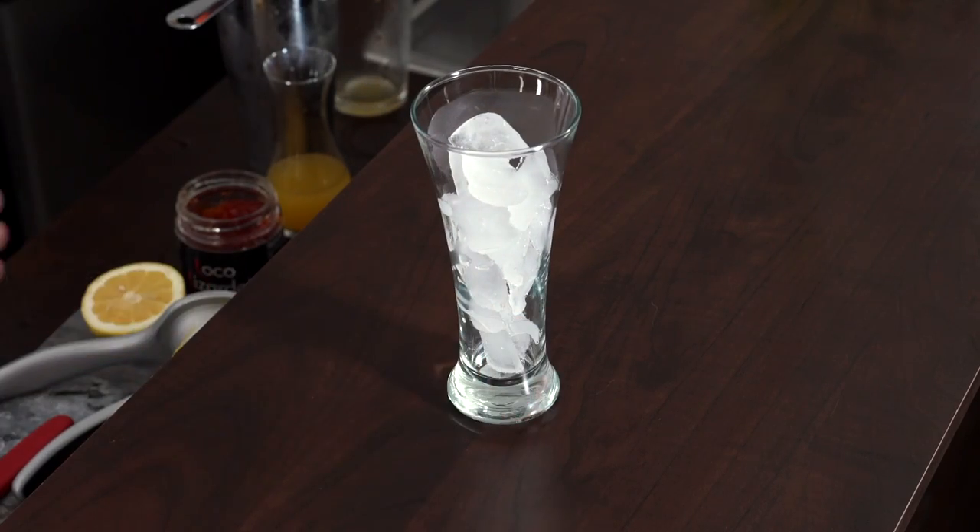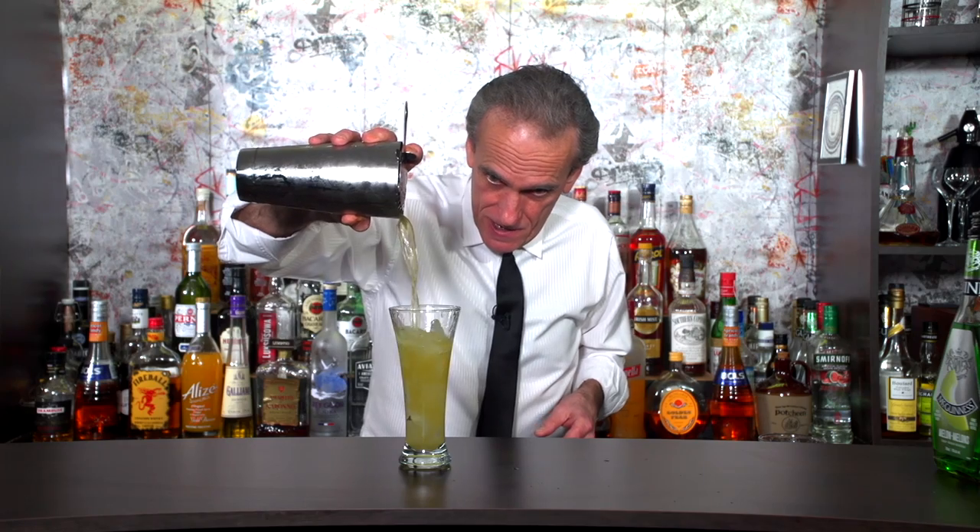We've got a nice tall glass with some fresh ice, and we're just going to strain it out. Leave a little room for some soda water.